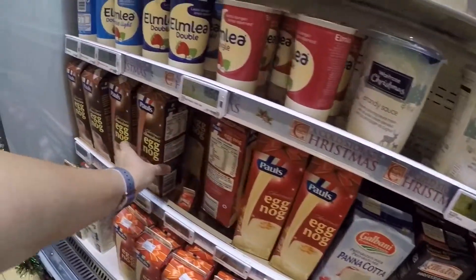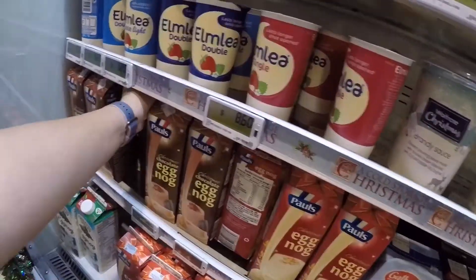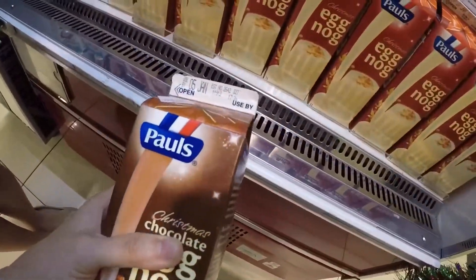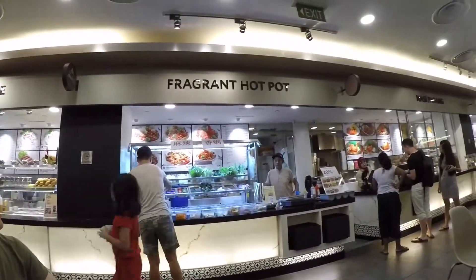Finally. Hey, there's chocolate eggnog. You need to have some chocolate eggnog. We are back home and we bought some dinner, so yay.